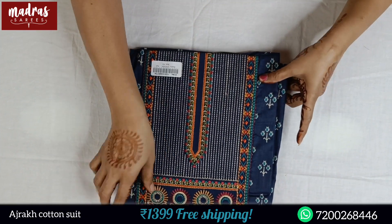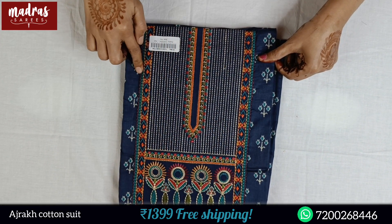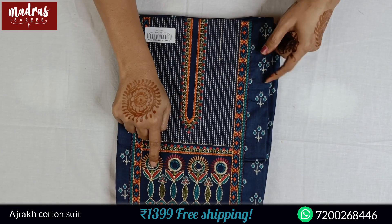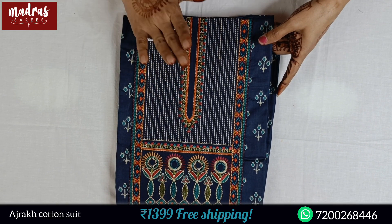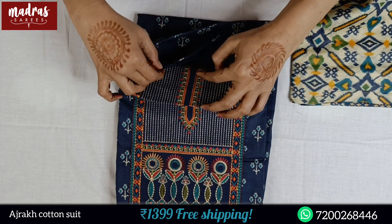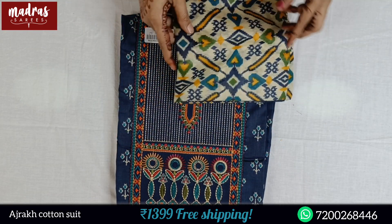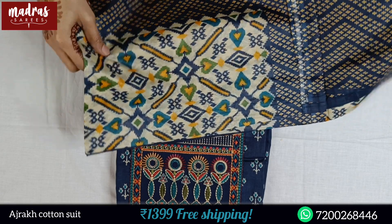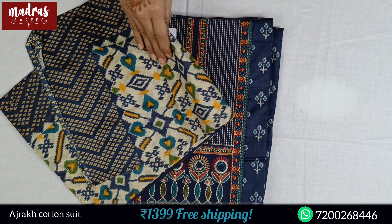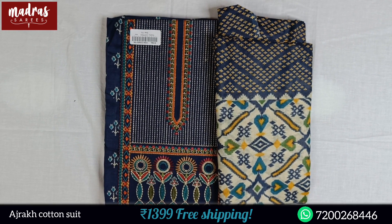Next comes blue color — very subtle and cool blue. This is a neckline design embroidery, colorful but thoughtful, using silk threads. This is a rich kind of design. Bottom is plain blue color. This is a cotton, full work print. If you like this, please take a screenshot and share it to a WhatsApp number. This full suit price is only 1399, free shipping all over India.